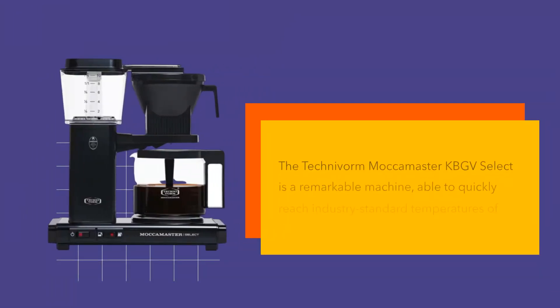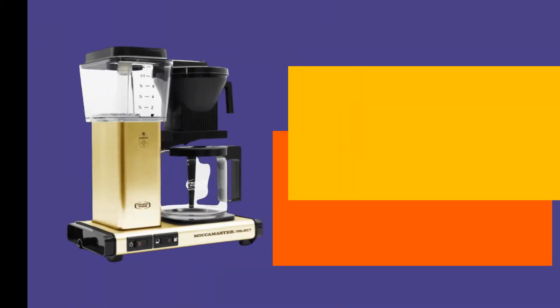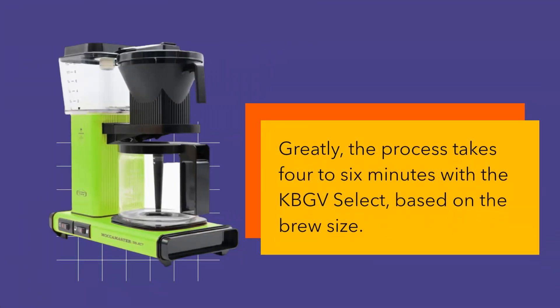The Technivorm Mocha Master KBGV Select is a remarkable machine, able to quickly reach industry-standard temperatures of 196 to 205 degrees Fahrenheit using its copper boiling element and remain stabilized. Boiling water is then sent through a tube into a nine-hole spray arm, where it's spread out over the ground coffee in a cone-shaped basket. The brewing process takes four to six minutes, based on the brew size.